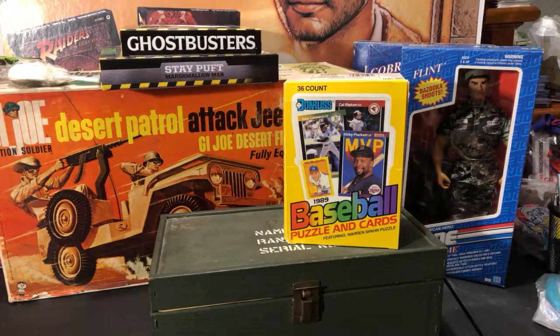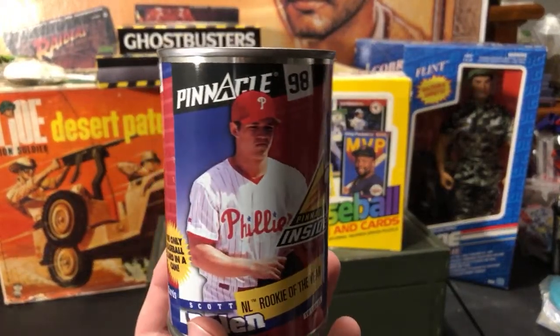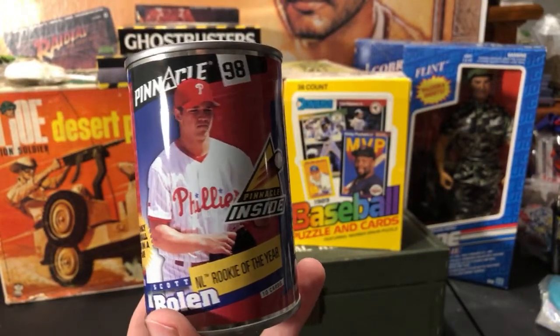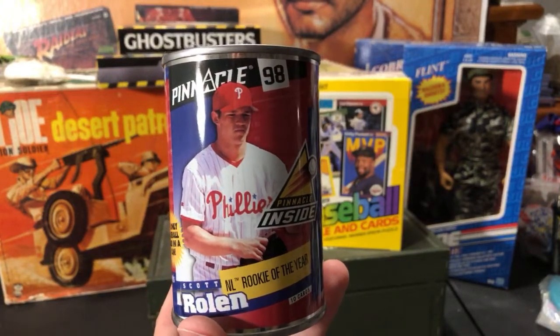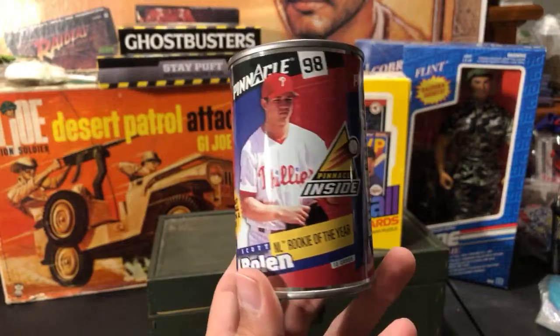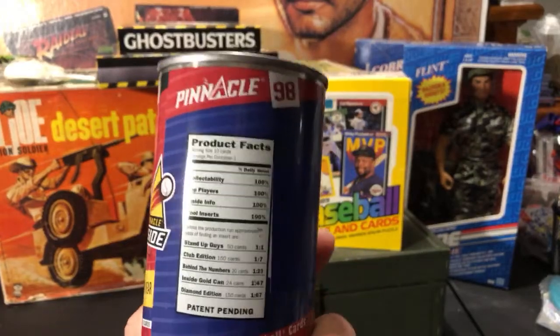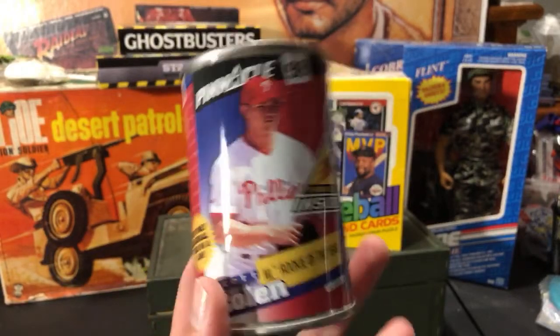I also bought a case of Pinnacle Inside baseball cards. You might have seen Eric's recent break where he opened like 10 cans. I got an entire case — I think there's 48 cans. It'll be dirt cheap to partake in a break — probably like a dollar a piece plus shipping. Kind of interesting having 10 cards inside a can. The ones Eric opened were all in good condition, believe it or not. I never really got into these since it was kind of the end of my collecting days.